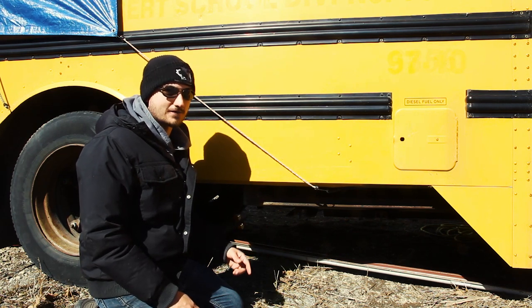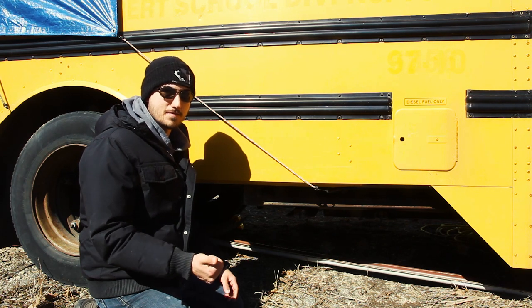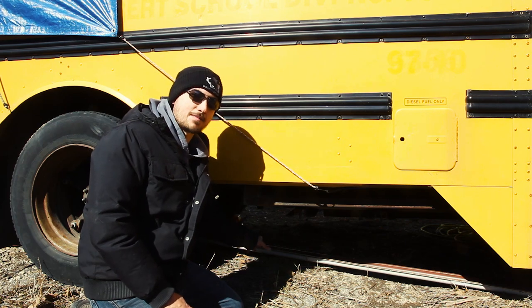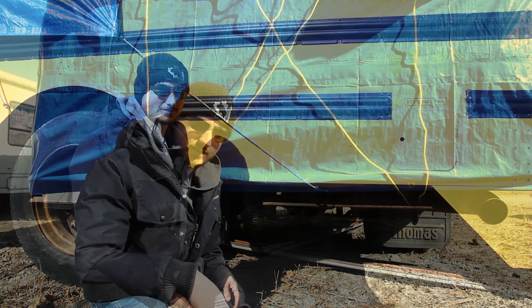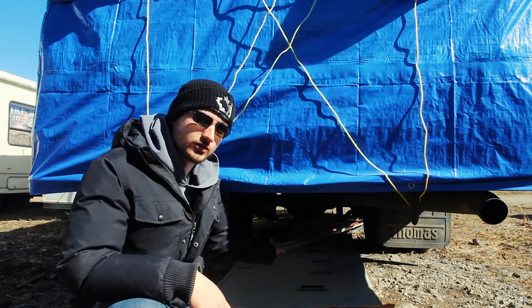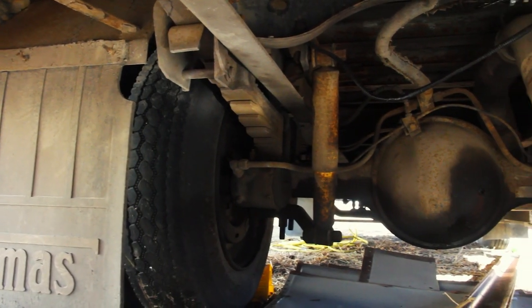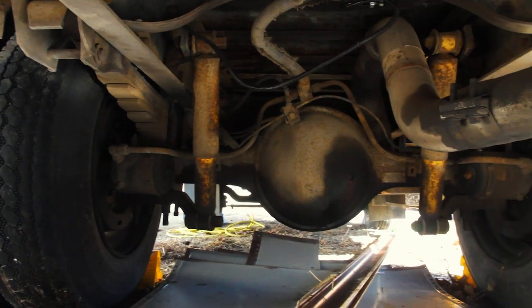Those protective hoops prevent the worst-case scenario of the drive shaft getting stuck in the ground and catapulting the bus upward — if the drive shaft breaks it'll fall and rest on them. Make sure none of them are missing or look loose. You don't need to crawl underneath for a daily inspection, but verify they're still there. At the back of the bus, look underneath to see the rear wheels, differential, and check for any fluid leaking.